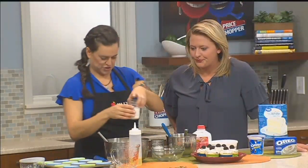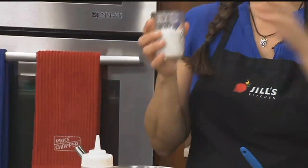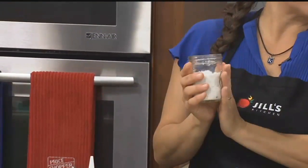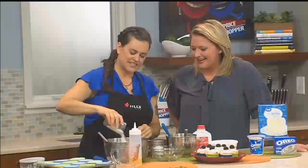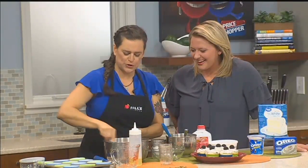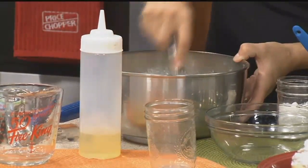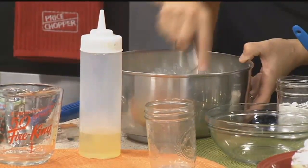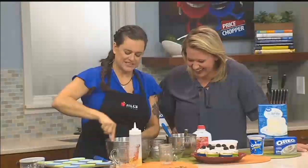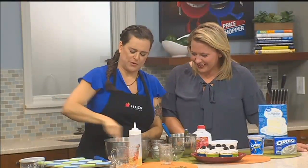Using egg whites instead of whole eggs changes the color. And then you've got one box of the Oreo pudding mix, which has chunks of Oreo in it — like a true awesome cookies and cream cupcake. So you just mix this all together. How simple is that? And since it's got the egg whites in it, you kind of have to whip it up a little bit.